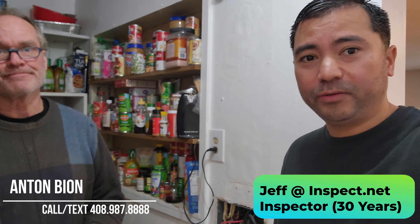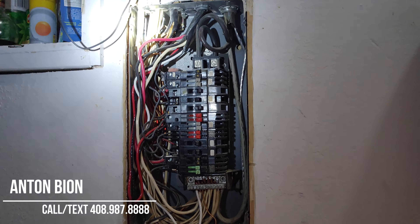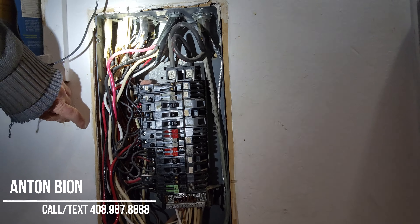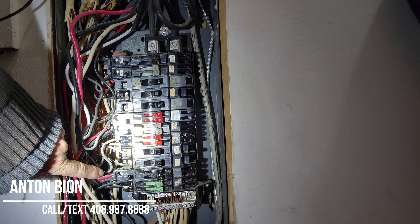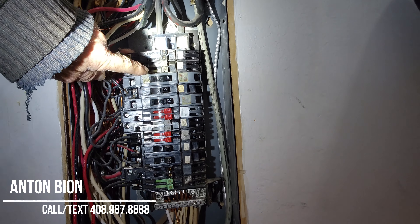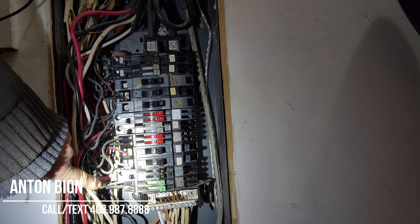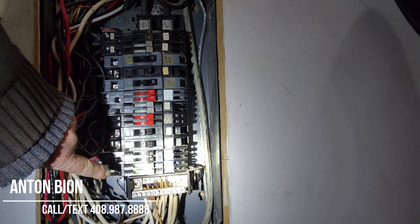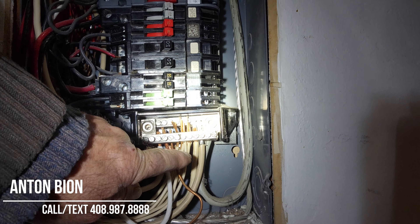I'm here with Jeff from inspect.net, and he's looking at the sub-panel right here. Double tapping is when two wires are connected to one breaker — there's none of that going up and down the bus. You also want to make sure the larger the wire, the more current it can carry. A small wire with a big breaker can let too much current through and cause overheating. Looking up and down the whole bus for double lugging and oversized breakers — this all looks good.